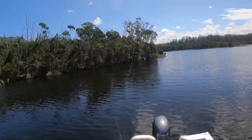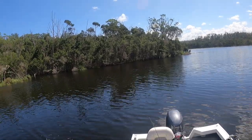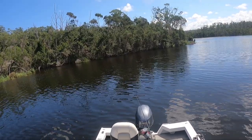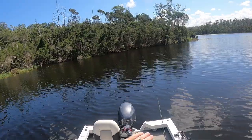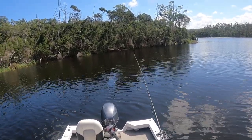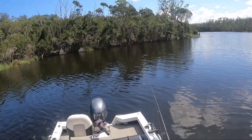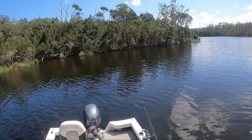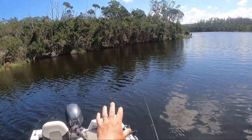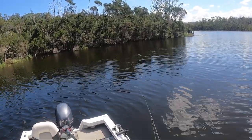All we do is cast out to where we think the weed edge is — it's quite shallow up near those trees, which holds a lot of bait fish. As it drops off you can see the line goes slack fairly quickly, meaning it's on the bottom. Give it a flick and hop it back. As you get closer to the boat it takes longer to reach the bottom because you're coming down the shelf — that shelf right there.